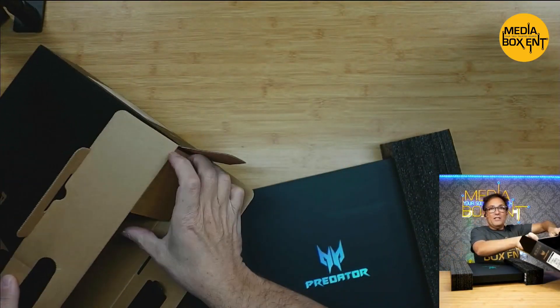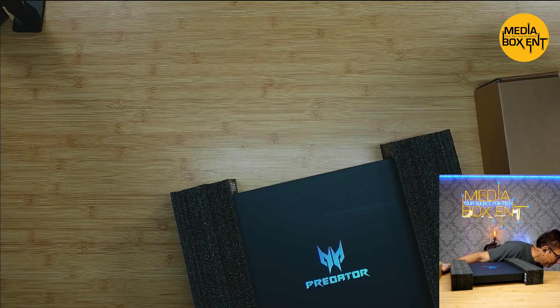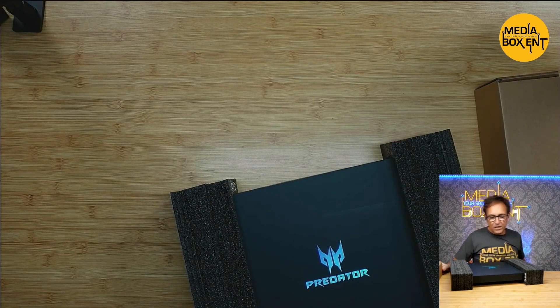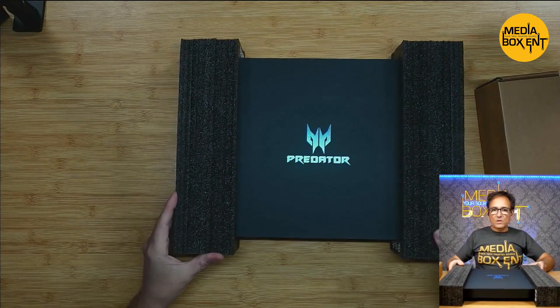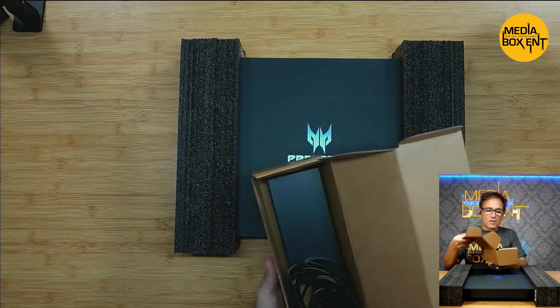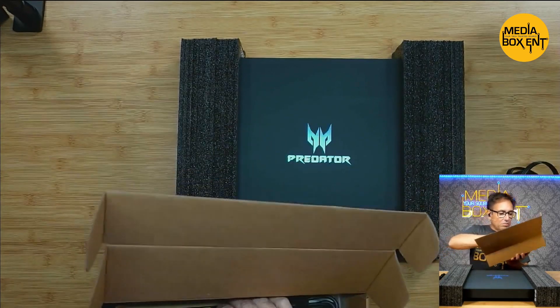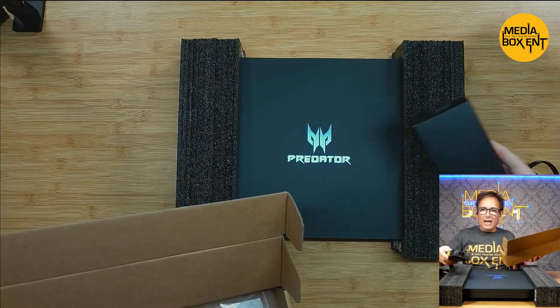And this one is a power supply — it's super heavy, by the way. Super heavy power supply. The laptop weighs about 5.5 pounds — it's a gaming laptop. I guess it drives a lot of power; this power supply has to weigh like 2 pounds.